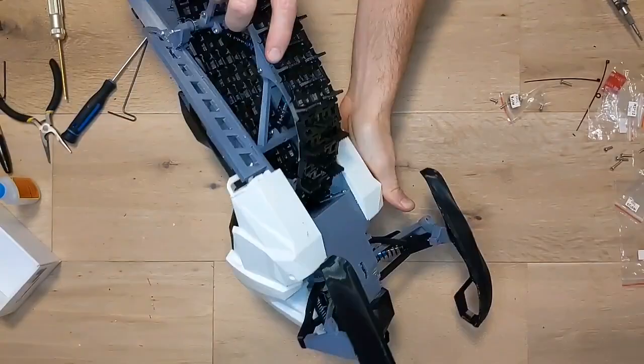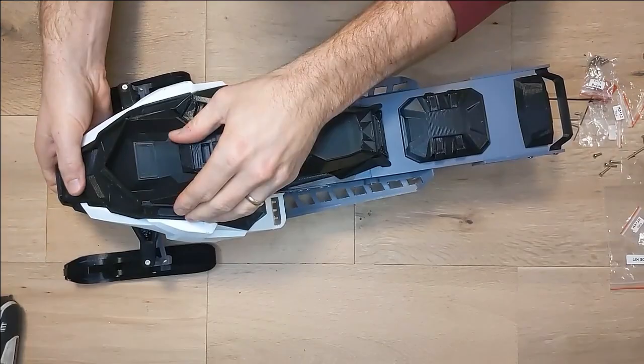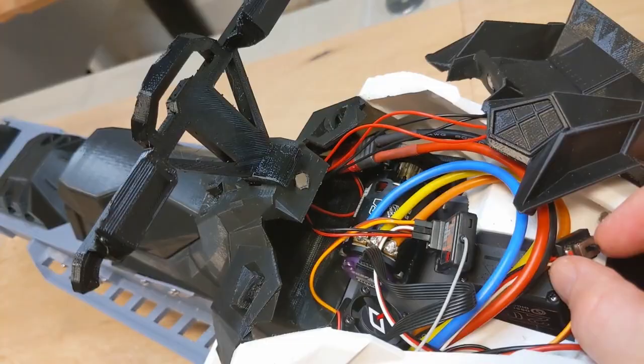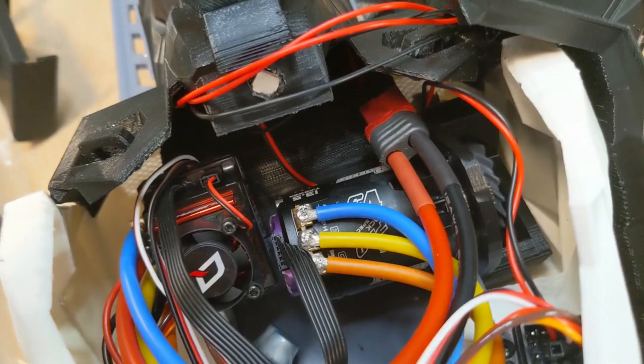Now you can pop on your hood properly and add your handlebars, which should pop into their slot quite easily since you printed them in flexible TPU as well. The ESC on/off switch and receiver are all well secured in their spots using a little double-sided foam tape and the wires are mostly bound together with a zip tie. Pretty simple.